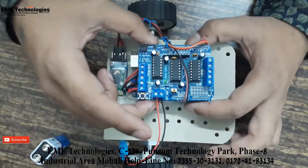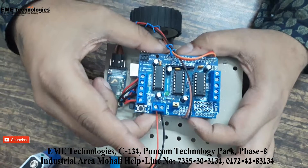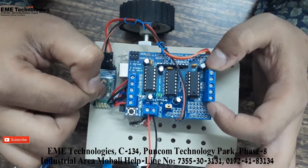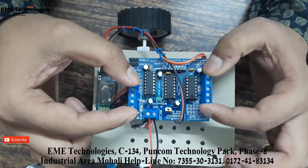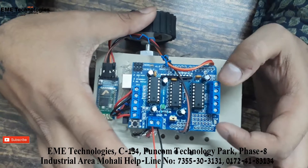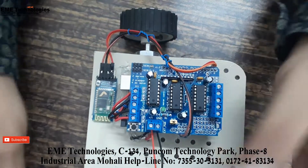In the programming we have done voice control using an Android app, which will send voice commands to our Bluetooth module. The Bluetooth module will send the command to the Arduino and then to the Adafruit motor driver shield so that our motors can be controlled. As we give the command, the robot will respond.